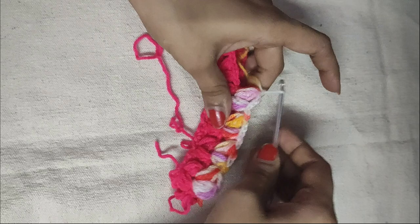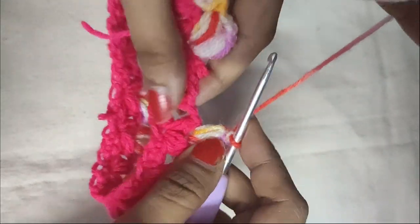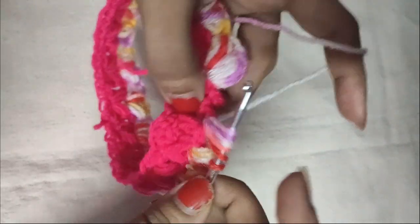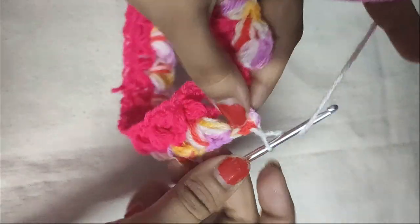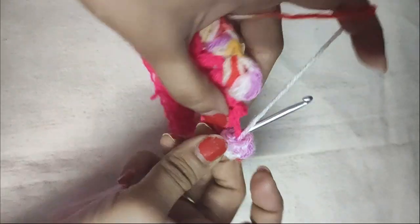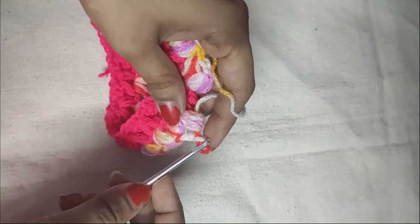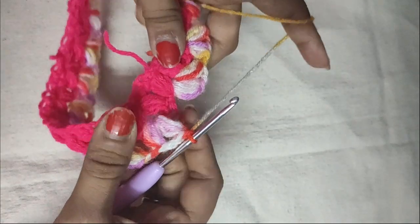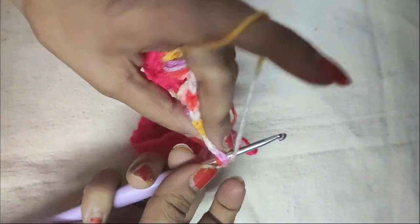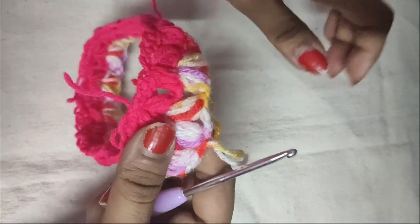We will repeat it throughout this round till we reach the end. We will now do our last puff V-stitch. This mug cozy is very easy and fast — any beginner can make this as a gift for loved ones. We will secure the puff stitch with a chain 1 and complete this round with a slip stitch in the first puff stitch of this round. Pull the yarn through it and then through that loop. Secure it with a chain 1 but do not cut it.